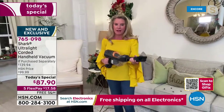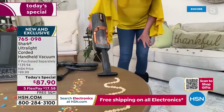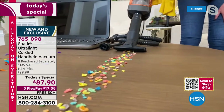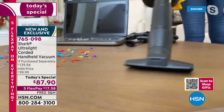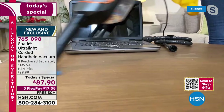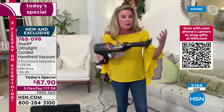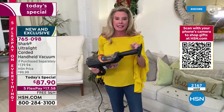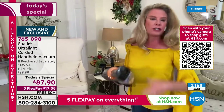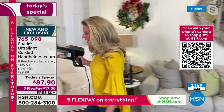Everybody needs a handheld vacuum, but when you get one home you want power. This is not to replace your upright — everybody needs an upright because we all have floors. But we all have messes above our floors, outside the home, by the car, in the RV, out by the boat, up and down the stairs, pet beds, crown molding — this is going to allow you to tackle all of that.